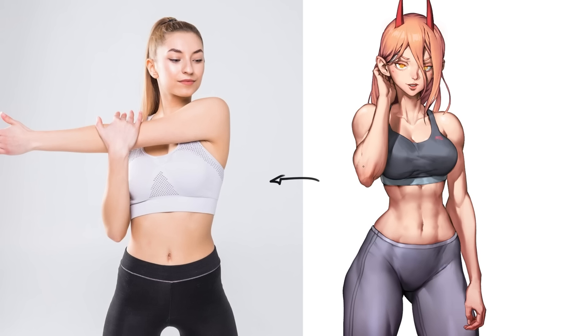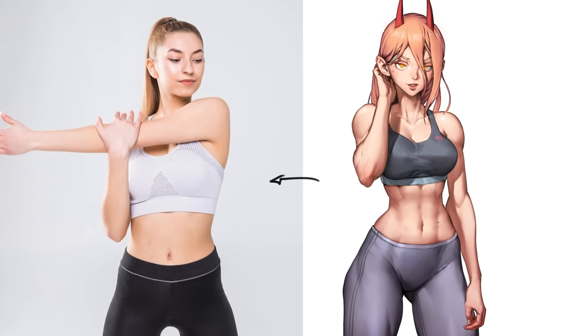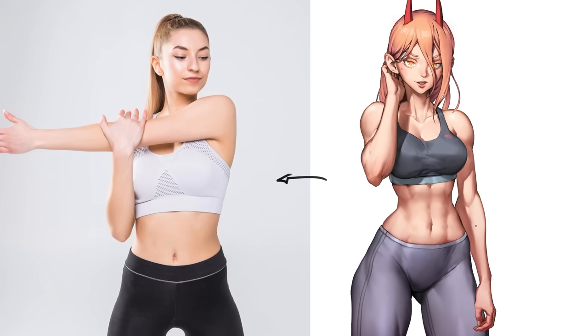Moving on to values and colors — comparing mine to a real photo, mine definitely has a lot more contrast. Because of my years as a 3D artist, I really love sculpting the volumes of the body with shading. Around the arms or waist, the range of values I use is much larger, and I don't mind having black outlines if it helps make details pop, even though you clearly wouldn't have that in real life. I also like to really saturate my colors.